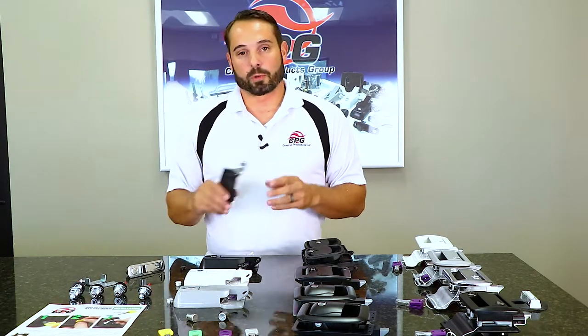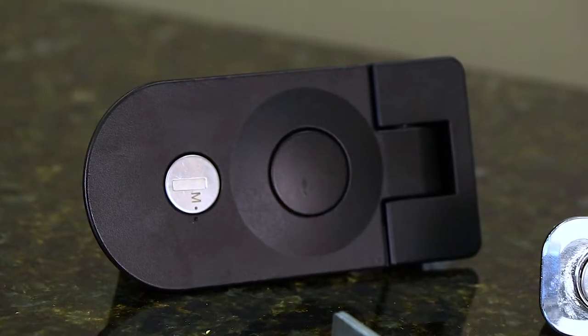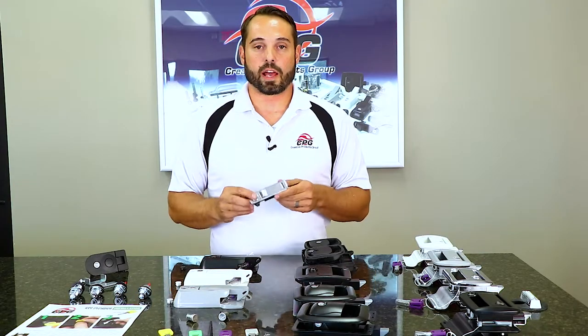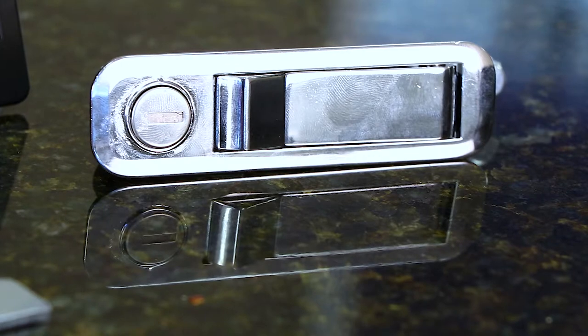We also have a waterproof compression latch for the outside of some of the units, and we also have a pivot latch that is primarily used for interior cabinets in a toy hauler or things like that.